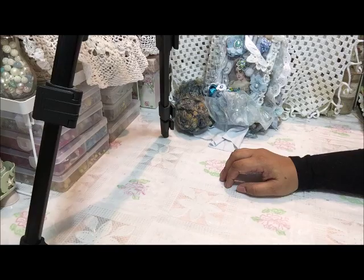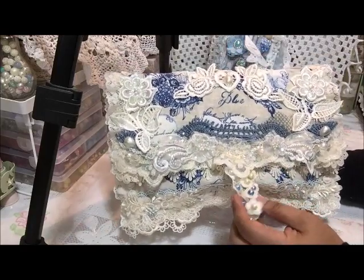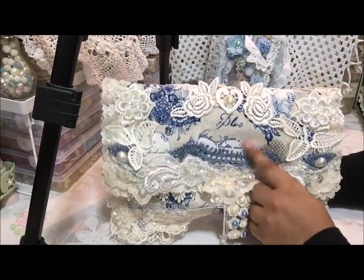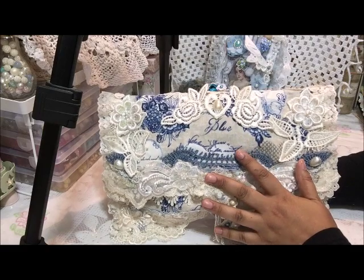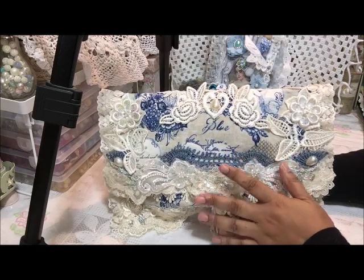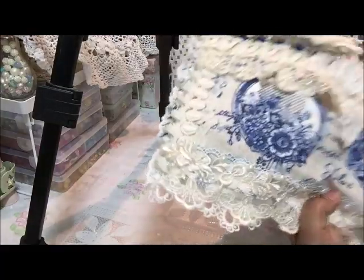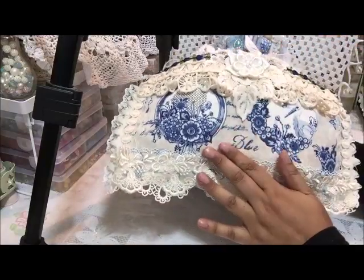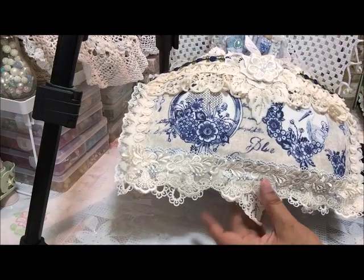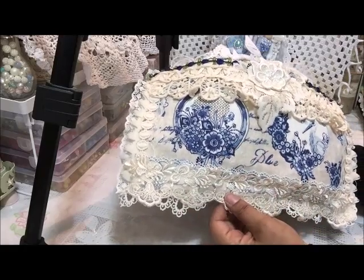The next item I made is the clutch — same color scheme, but more cream and blue as opposed to white and blue. When I was back home there was this huge pillow in a second-hand store — maybe 90 inches square — with this beautiful vintage blue fabric on it. I bought it and have been keeping it, never had an opportunity to use it, and this was the perfect project. That's why I used cream instead of white, to match that fabric shade.